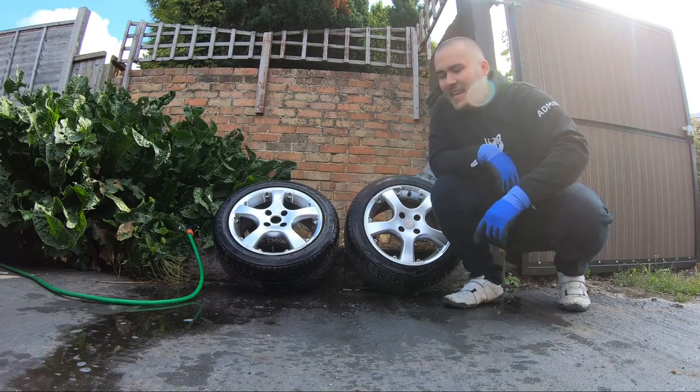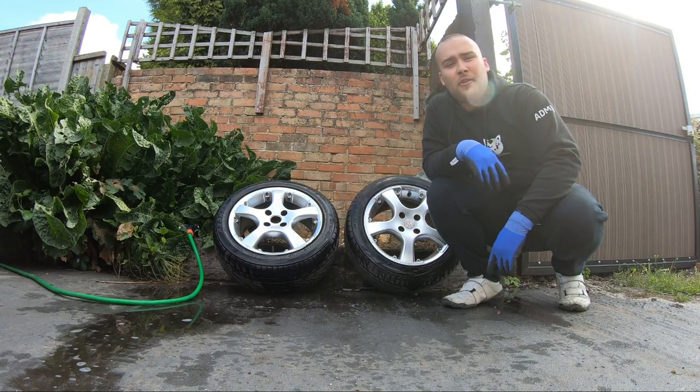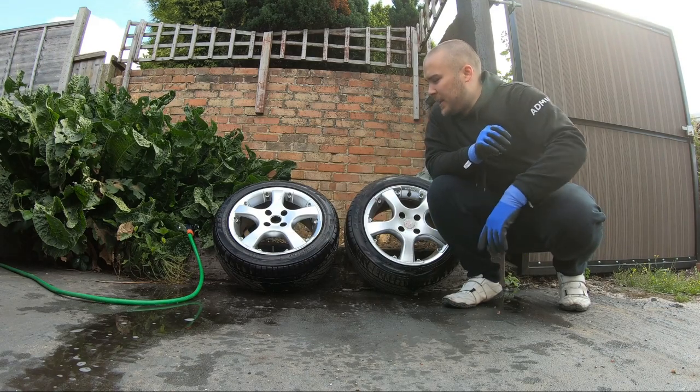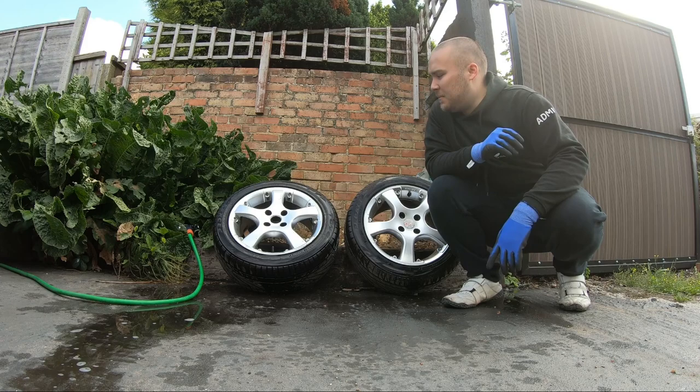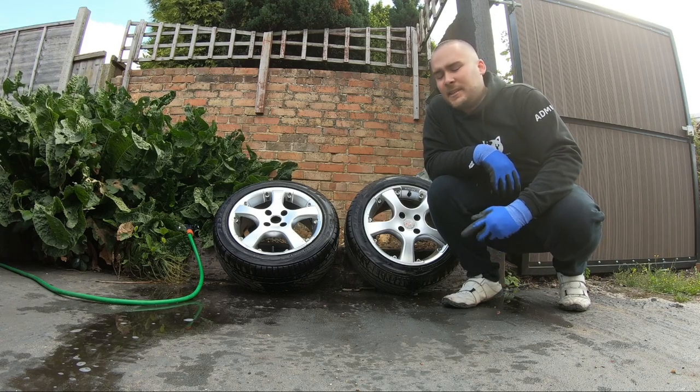We've got the car jacked up and the wheels are now off. We've given them a quick clean over. If you want a video on cleaning the wheels, we have got one at the top of the screen right now if you want to go visit that. We've given them a quick clean over, so now we're going to give them a sand down of any imperfections, just so it comes out a bit better once we start spraying. So let's go on with that now.